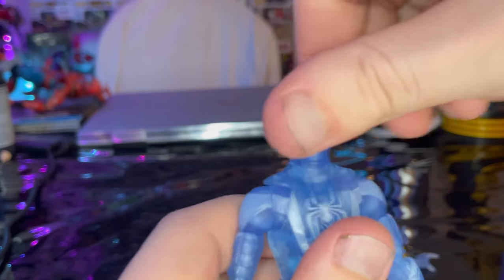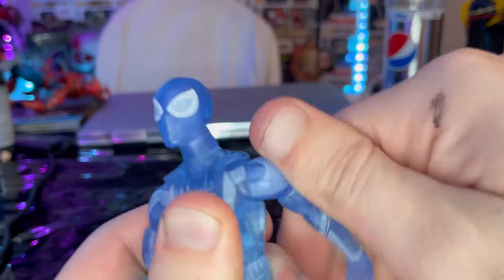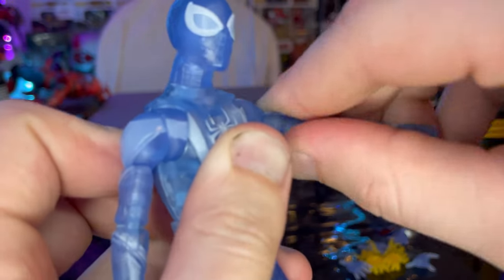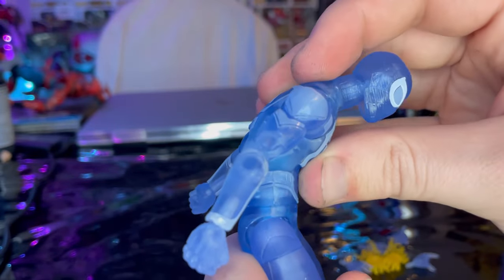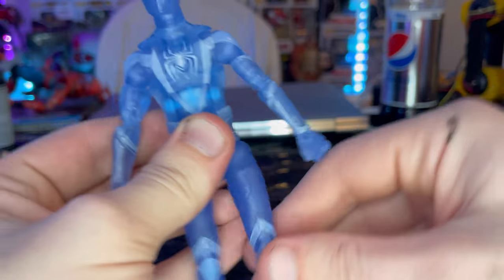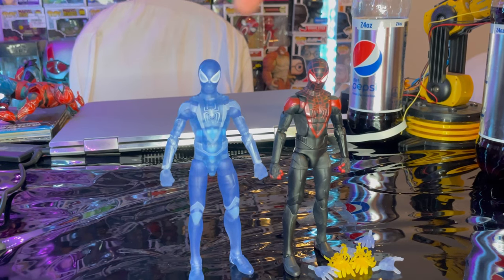The shoulders can move out 360 rotation, bicep swivel, shoulder cut, double-jointed elbows that go pretty far. Wrists can hinge down and up with 360 rotation. He has an ab crunch that goes forward and backward, and a waist swivel with 360 rotation. Legs can kick out, forward, and a little bit backward. Thigh cut, double-jointed pinless knees — pinless on the elbows too — and ankle hinge down and up with a nice ankle pivot.